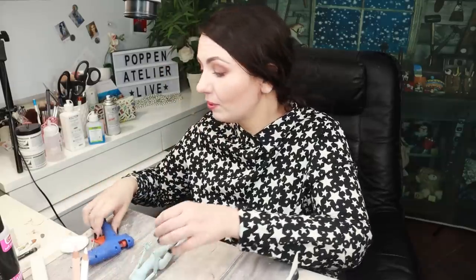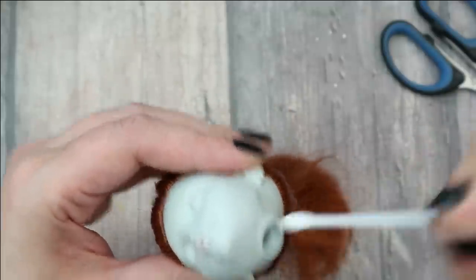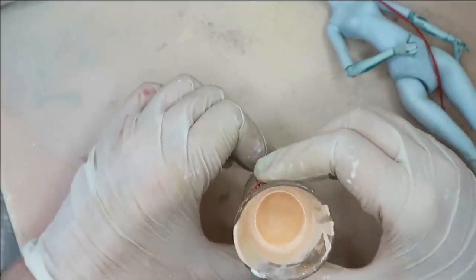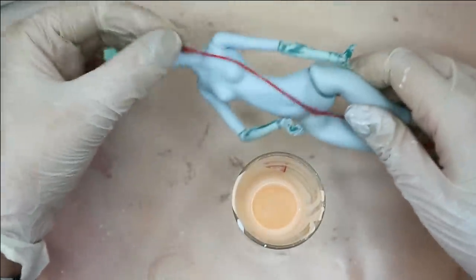I'm going to take my acetone-free nail polish remover and clean up her body a little bit — remove all the grease, dust, and everything on the surface. The glue in her head seems completely dry, so I can now protect her hair and then spray both the head and the body with a couple of layers of light acrylic paint using my airbrush. I have prepared a very natural skin color here.